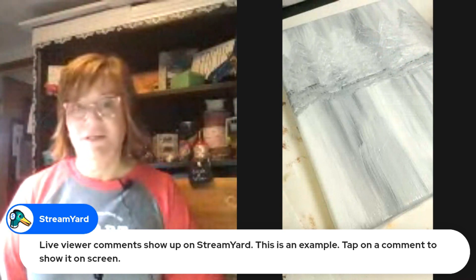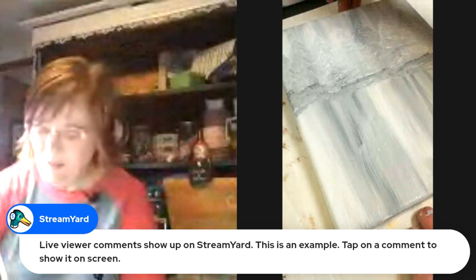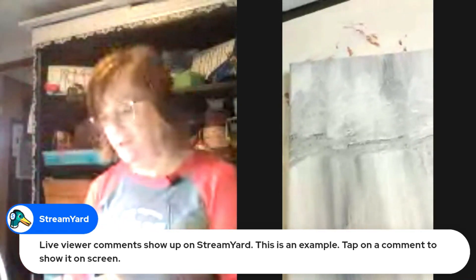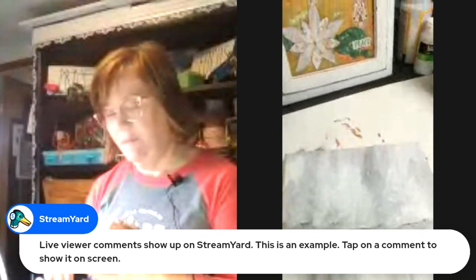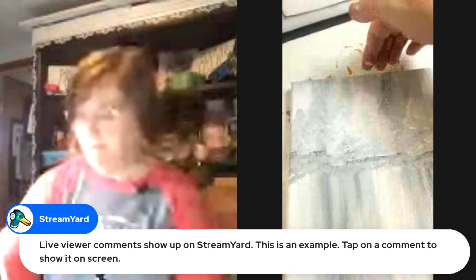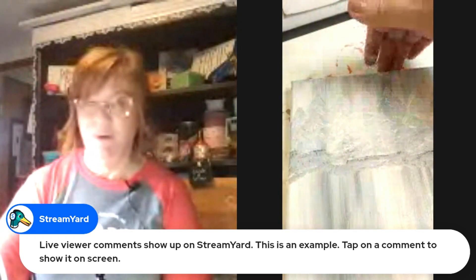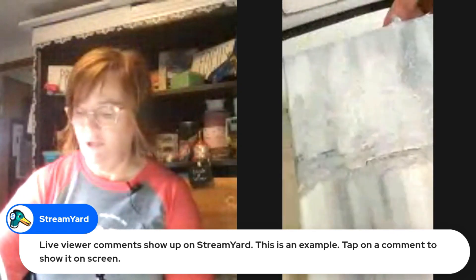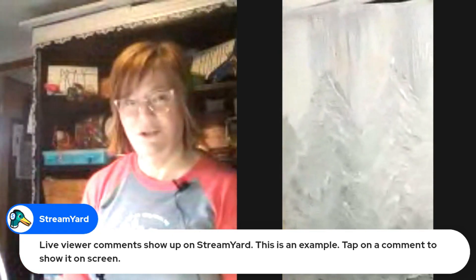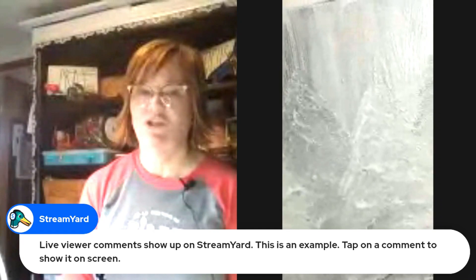I'm almost done here — just going up the edge. In the end I just have a very faded suggestion of trees. My tripod is a little challenged — I broke it, stretched it further than it wanted to be stretched — so I'm going to try to pan across so you can see the overall background.